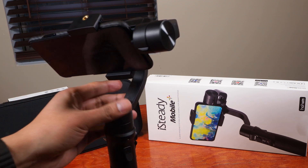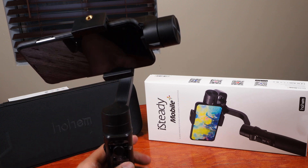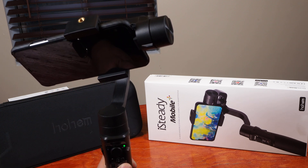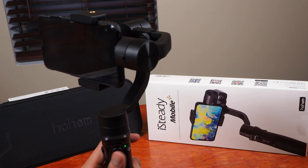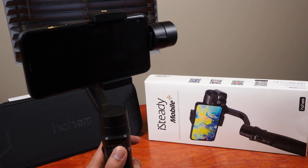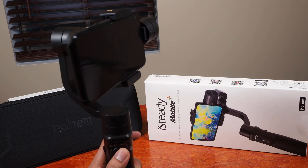It's important — I forgot to mention — that you don't turn it on until it's balanced. So once it's balanced you're able to hold the power button, and there it is. It's balanced and ready to go.